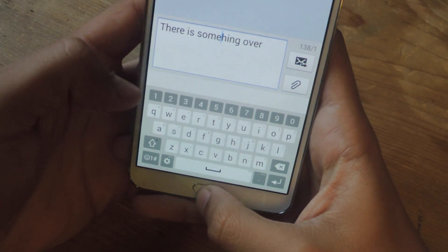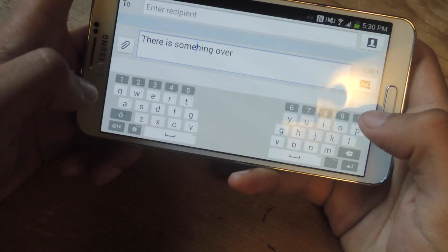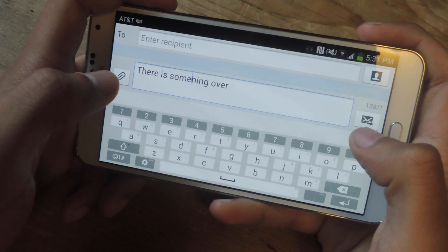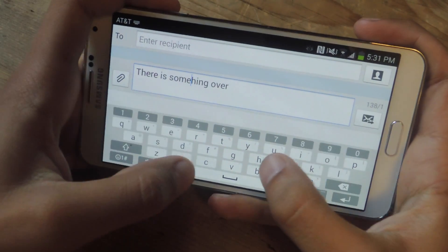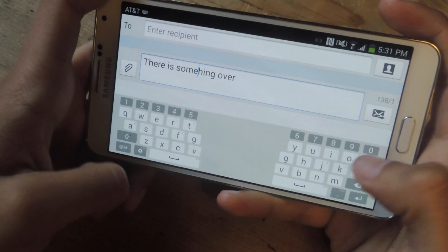Let me show you the split keyboard. If I switch to landscape mode, you can see the keyboard is now split. If I want to combine them, I just pinch in like that. And if I pinch out, that breaks it apart again.